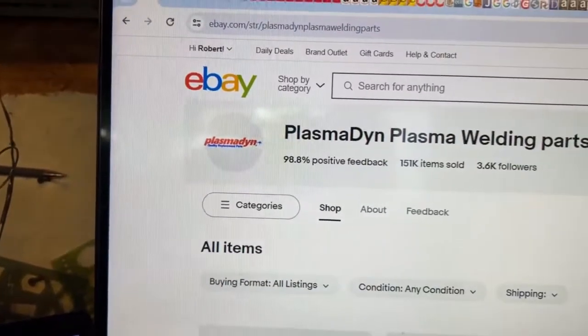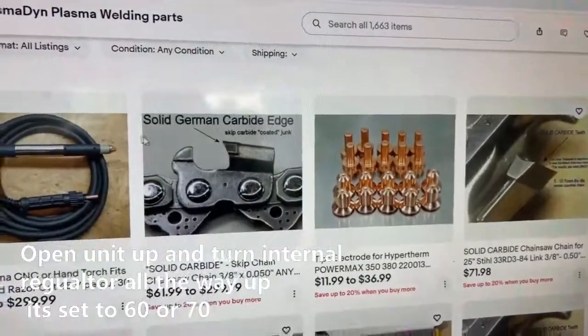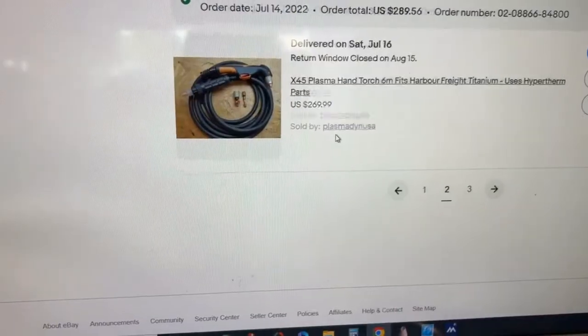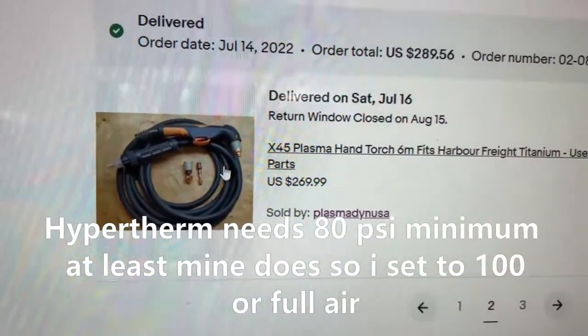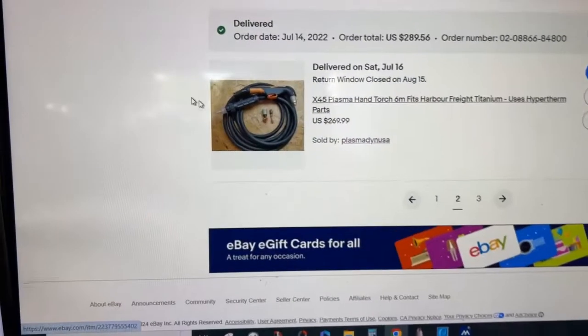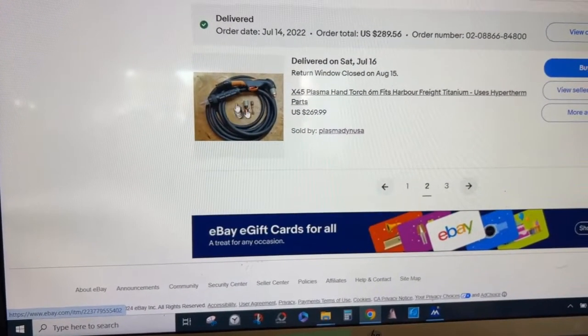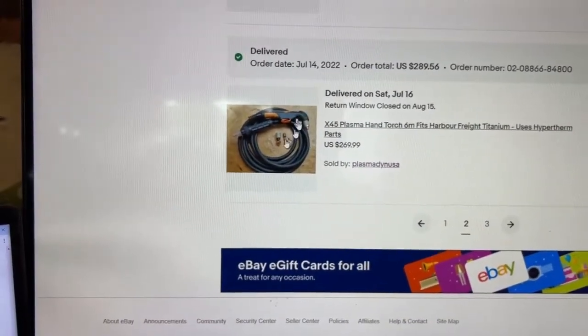He tells you how to hook them up to your machine and, if you email him, how to get inside and what pressure it's got to be at. Highly recommend this guy. So what you do is go out and buy an 800 to a thousand dollar plasma cutter and then buy the Hypertherm stinger.